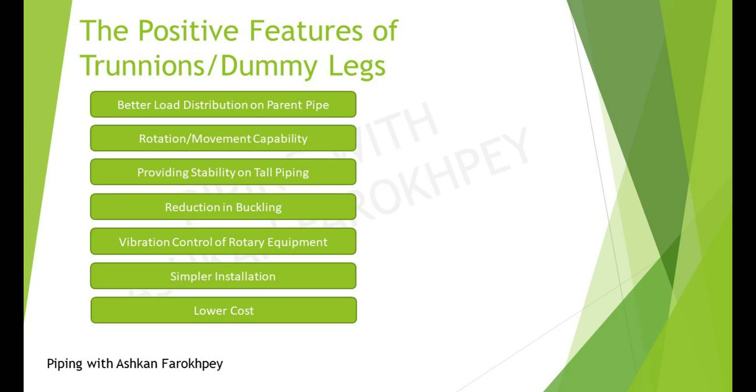In addition, as the Trunion and DemiLegs have a similar reaction to temperature variations, they are more adjusted to the piping system. The third feature is providing stability on tall piping. By using Trunion beneath the elbows, the weight of tall vertical pipes is controlled. Reduction in buckling is another advantage of Trunion supports, which appears when high axial loads are present in vertical installations.